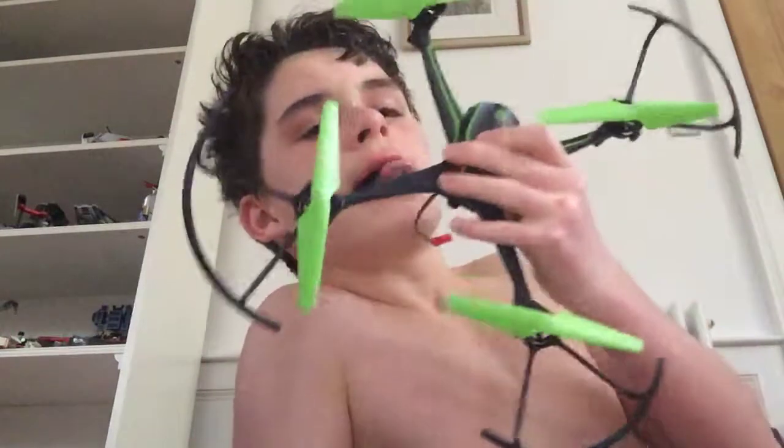Hello guys, I'm at work. Today I'm going to be reviewing the Skyviper drone. So, this is the Skyviper drone.